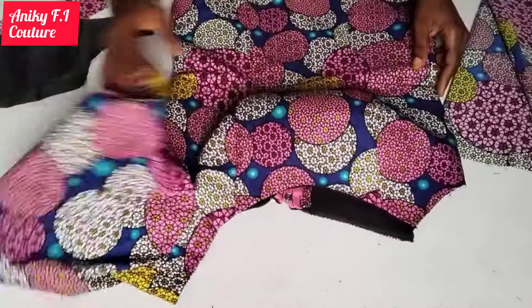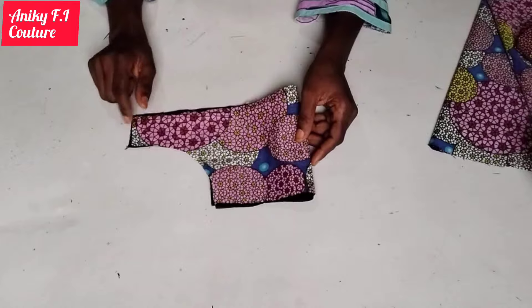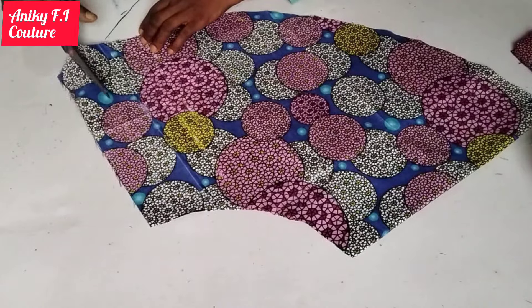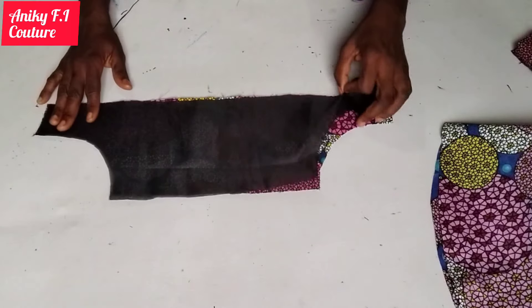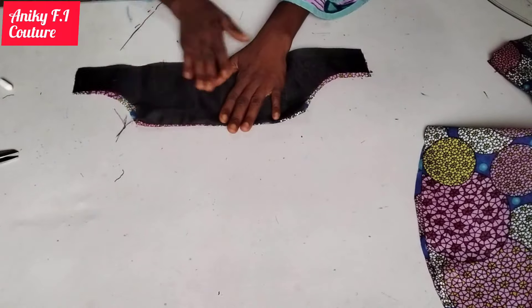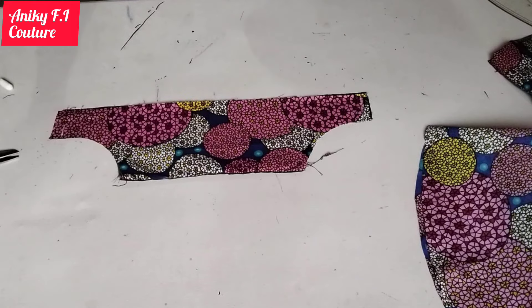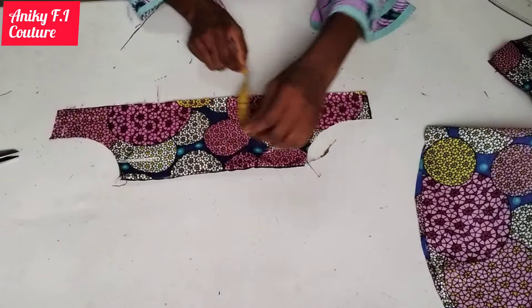I'm done with the first sleeve and I'll explain how I made it. Here is the base of my sleeve — the adjustment I made was to cut off the seam allowance I had added on one side. I'm doing the same on the flare, cutting off about 1.5 inches from that side. I'll place my lining on the right side of the base and stitch the upper part with half an inch. After stitching, I'll turn it to the right side, then measure 1.5 inches from the shoulder to place my flare.